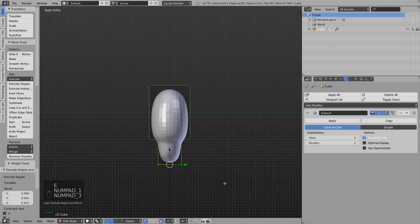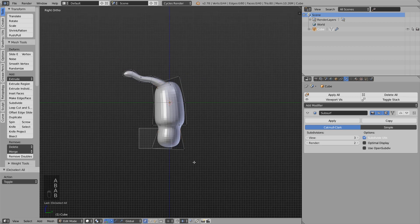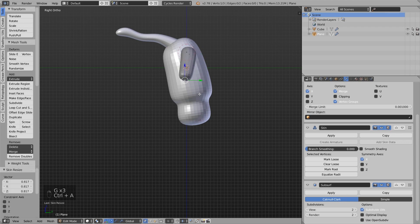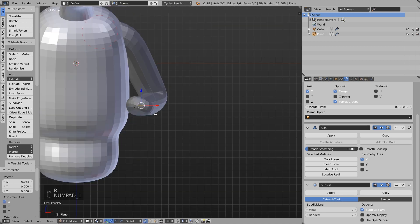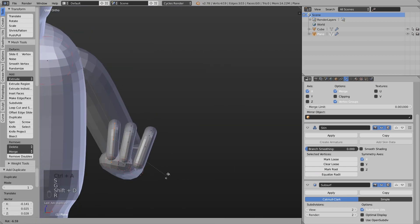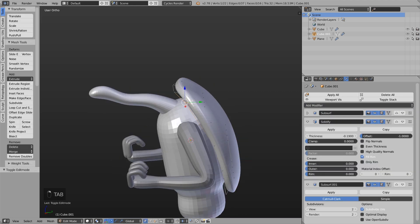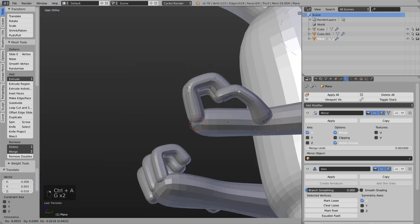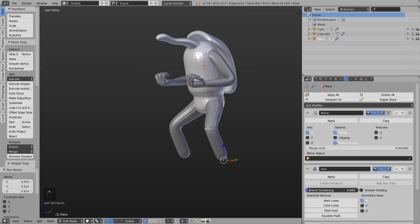As usual I start with a subdivided cube, extrude a few things, and shape the basic form to create a base mesh from which I can start. For the limbs I used a simple edge with a skin modifier and a subsurf modifier on it, which is pretty easy to control because we only have this one edge to adjust. The same technique I used for the fingers. For the armor on the back I just created a plane and added thickness with the solidify modifier. Now I add legs — same thing as before with the skin modifier and a simple edge.